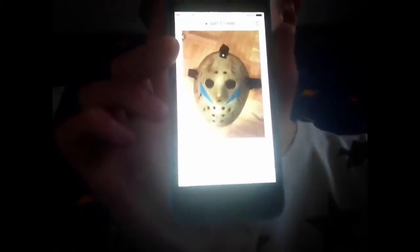I'm going to weather it and customize it and make it look like the Part 5 mask. Let me just get a picture of that up real quick. That's a pretty cool mask to make and I'm actually quite excited.